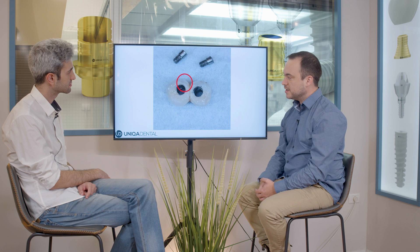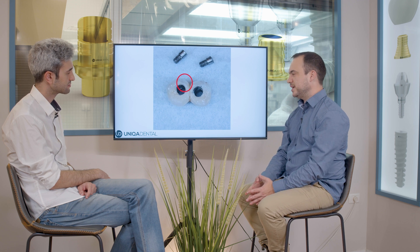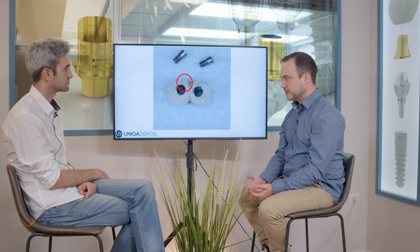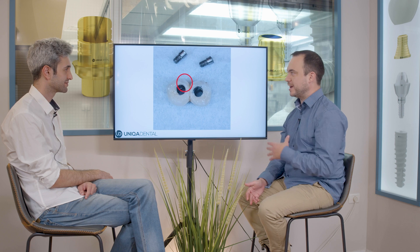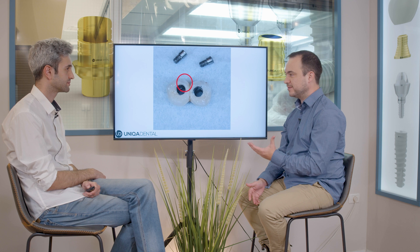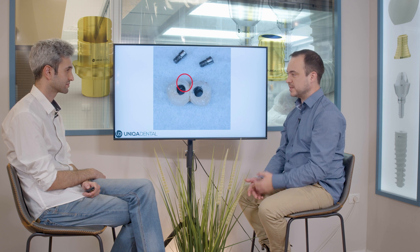When you're making a PFM restoration without sleeves, without anything, the screws must go through the crown. So the screw channel needs to be in diameter a little bit larger than the head of the screw. If you have a screw of, for example, 2.3 millimeters, you need a screw channel of about 2.5 millimeters — and for a premolar, 2.5 millimeters is almost half of the tooth.